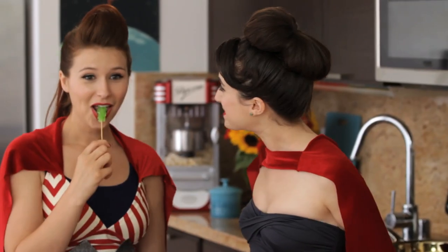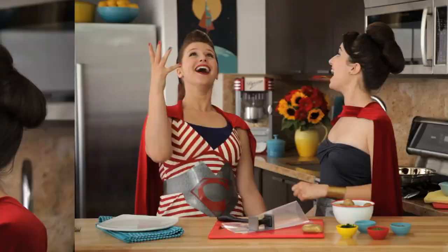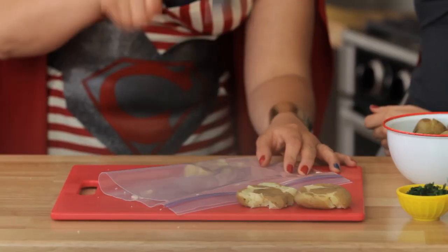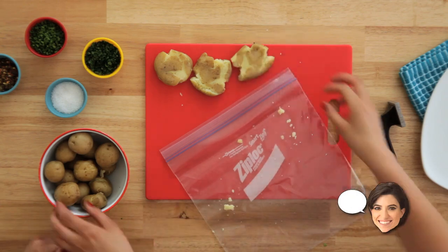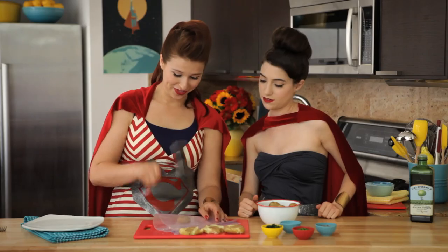You're snacking on kryptonite! Let me see if I'm stronger now. You've regained your strength. Perfect. If you don't have a mallet you can also squish it between two plates or use a hammer, but this is the best shape. Get a mallet — it's worth it.